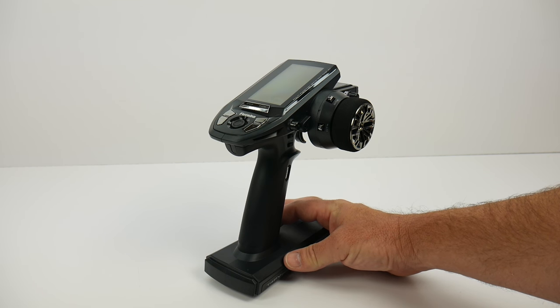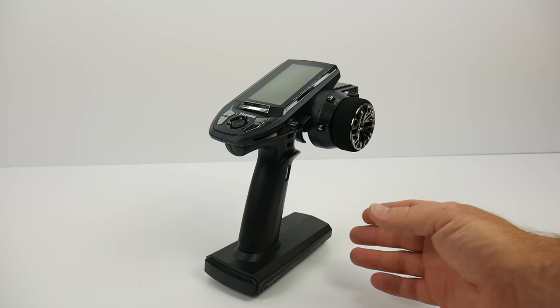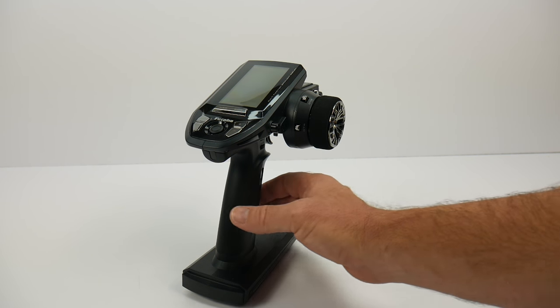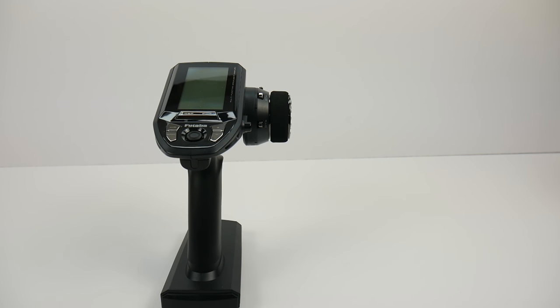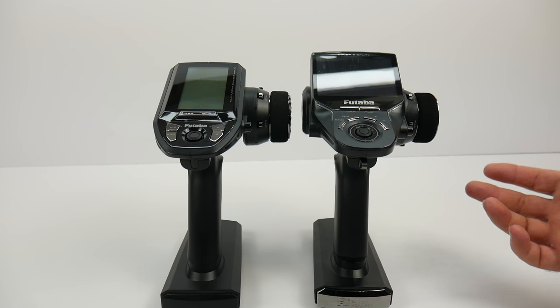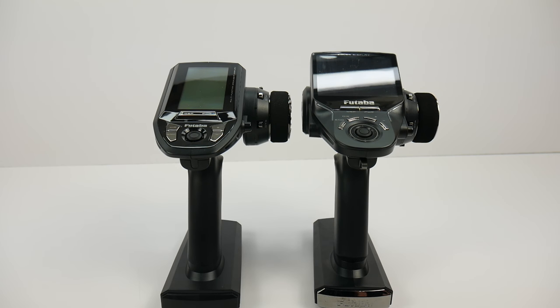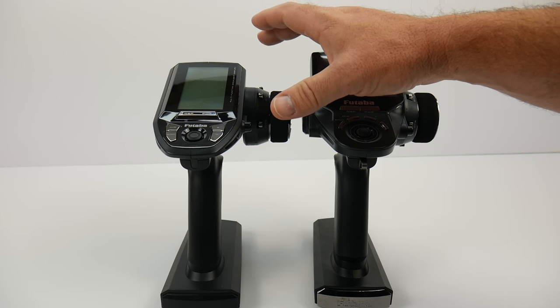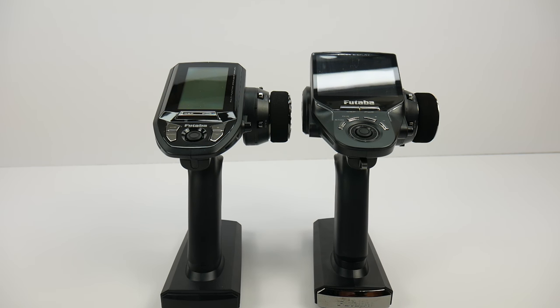Unfortunately, I don't have a box, owner's manual, or any of the supplement items that actually go with it, but I wanted to show you guys this thing first so you're the first to see it here at the rcnetwork. This thing is nice, and the first thing that came to my mind was it looks almost identical to the top-of-the-line 4PX. There's the 4PV and here's my 4PX. It definitely has a lot of the styling of the 4PX — their top-of-the-line radio — but just scaled down a little bit in functionality and features. This is considered their mid-to-high-end radio, more for guys graduating from a ready-to-run radio onto more of a kit-style radio.